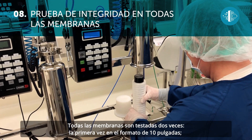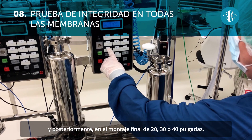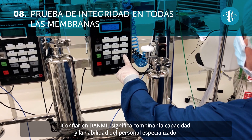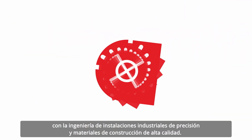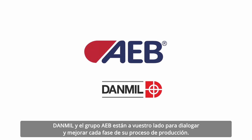All the membranes are tested twice: the first time in the 10-inch format and then in the final assembly in the 20, 30, or 40-inch version. Choosing Dan Mill means combining the patience and skill of specialized personnel with precision system engineering and high-quality manufacturing materials. All this represents the basis of excellent filtering. Dan Mill and the AEB group are here to examine and improve every phase of your production process.